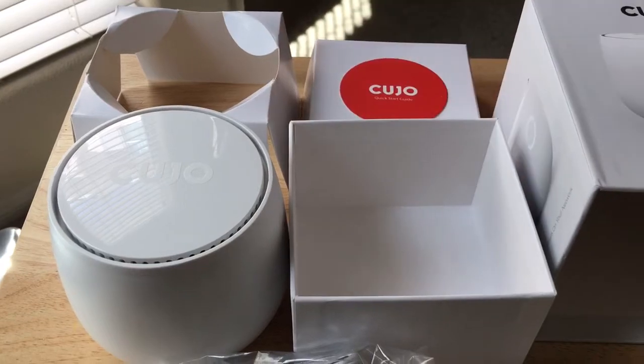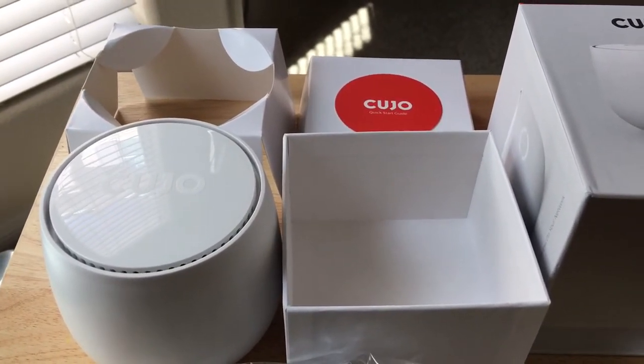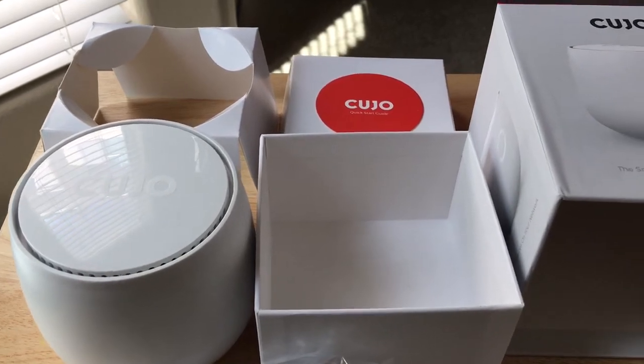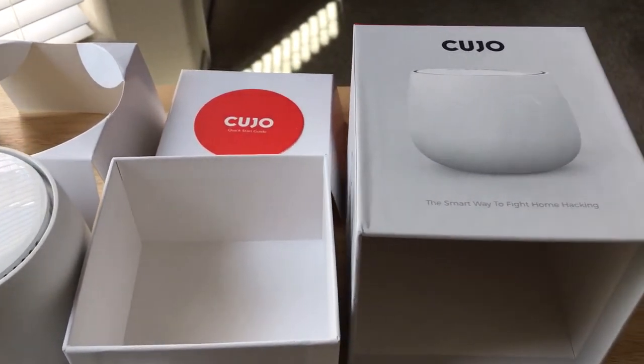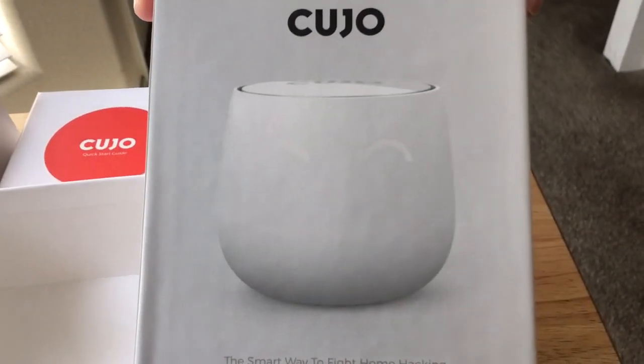We think it's a good idea with all of these new internet of things devices that are being installed in our homes. So this is the Cujo. This is ChrisRoshnot 24K on Twitter. Please subscribe to the channel — we appreciate positive comments and of course, thumbs up.